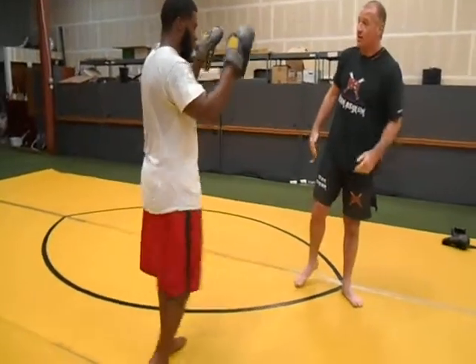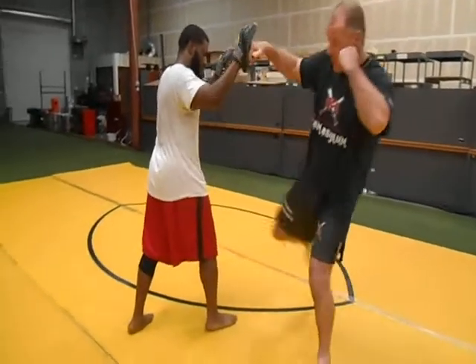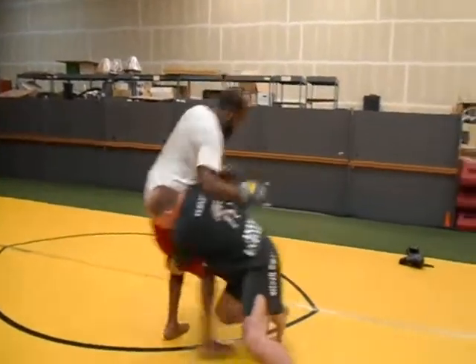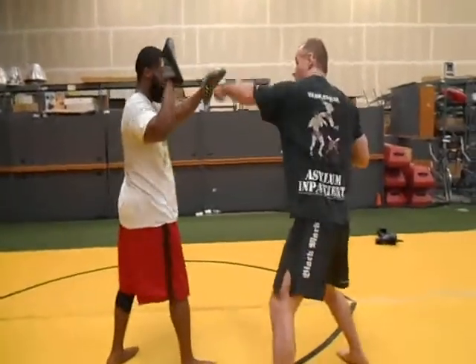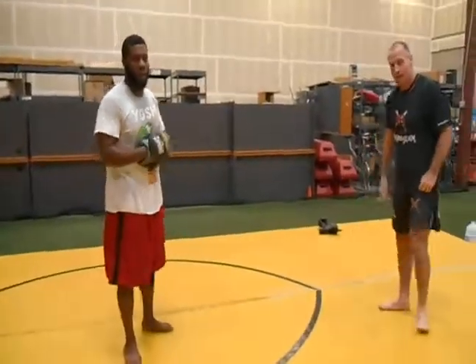Guys, what I'm going to have you do is just pick the one you want to work — whether it's the spin out, the takedown, or the clinch — and drill that combination.